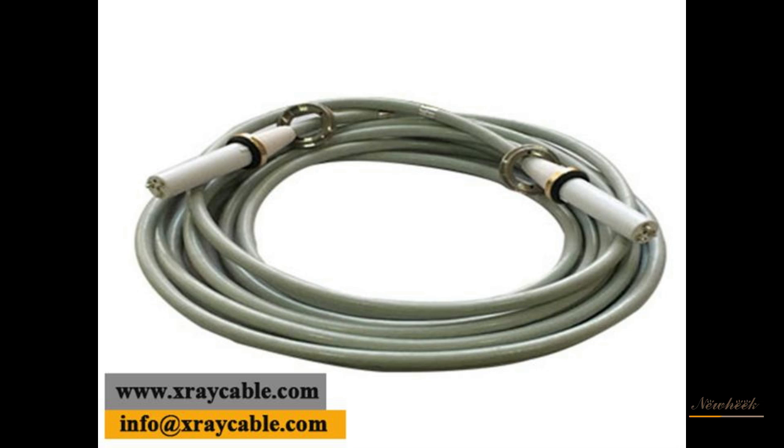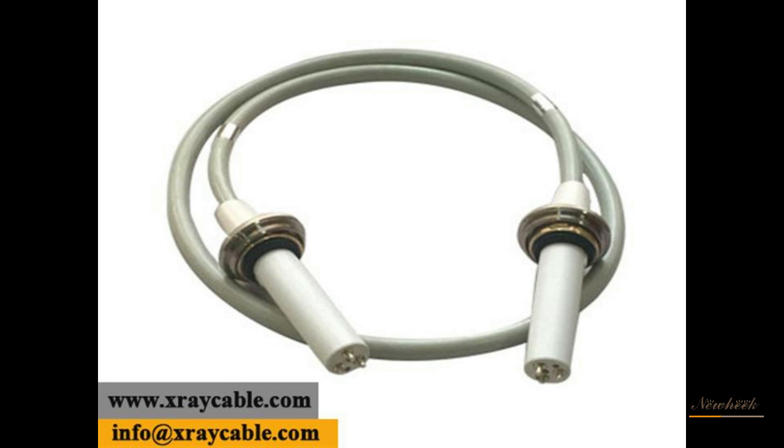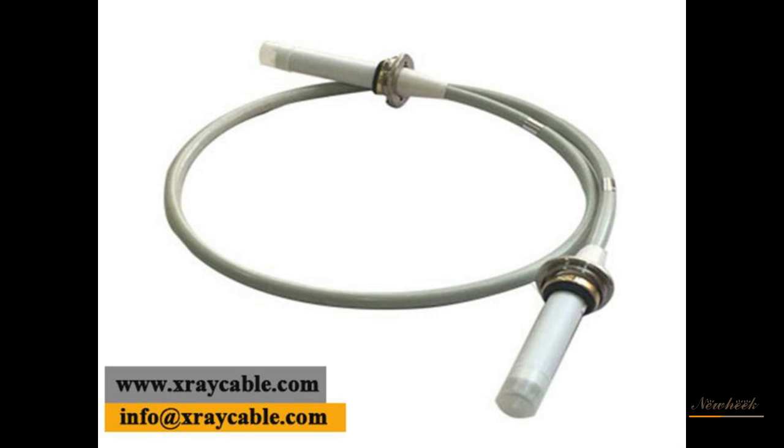The X-ray machine high-voltage cable is an important part of the high-voltage system. It is used to connect the high-voltage generator with the bulb, mainly to transmit the positive and negative high voltage of the X-ray tube and the heating voltage of the filament.